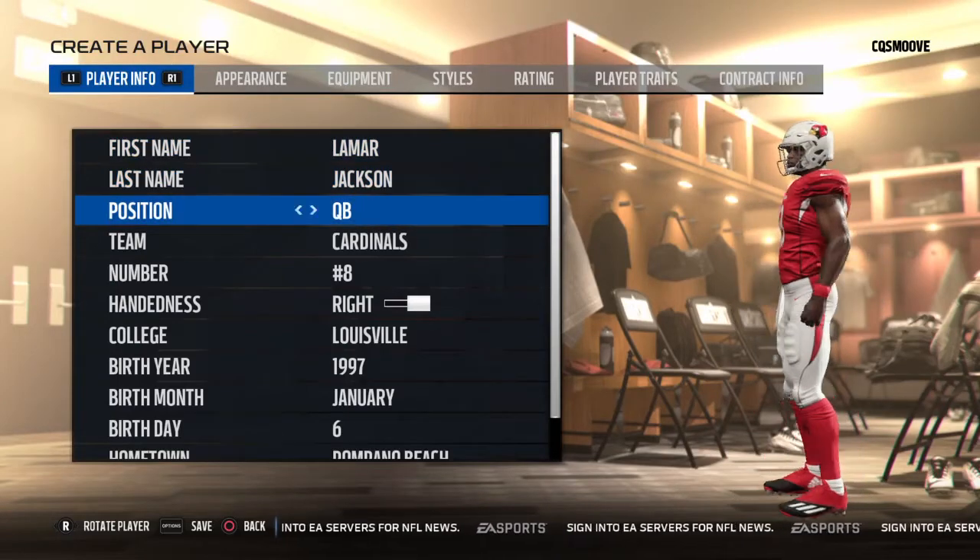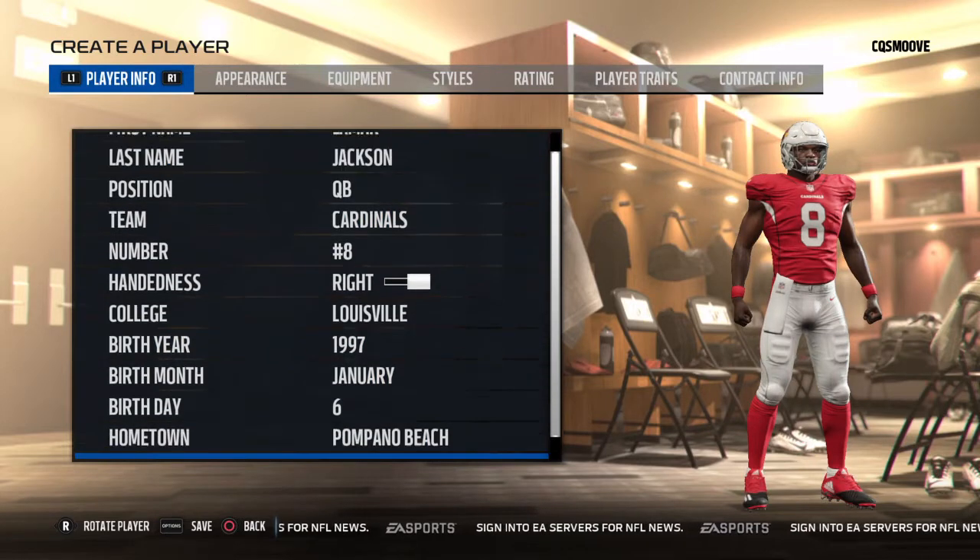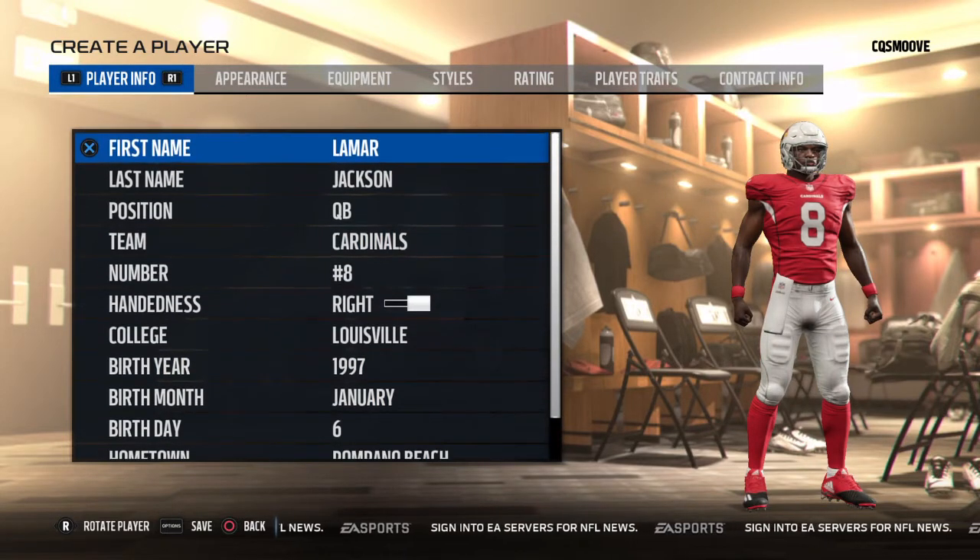What's going on YouTube? Coming at y'all with another video and I'm about to show y'all how to create Lamar Jackson. I got him right here and I'm going to walk y'all through it on how to create him. You can copy this down or just sit and watch, but I'm going to show y'all how to create Lamar Jackson.